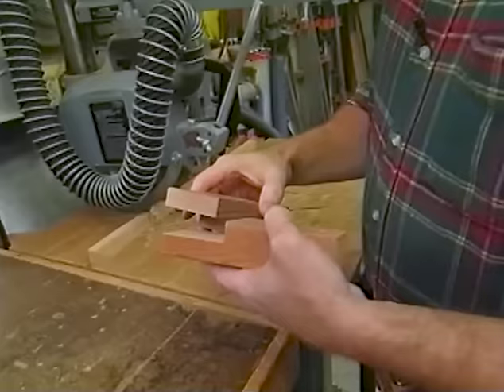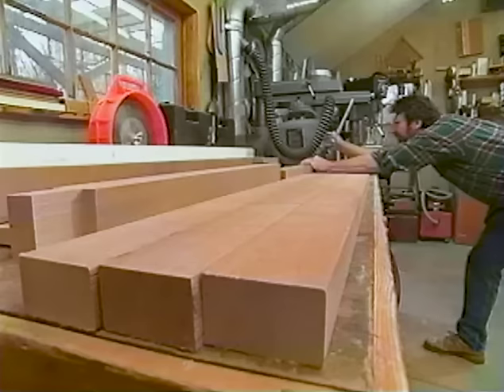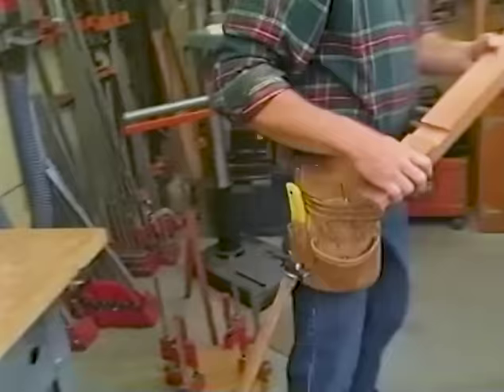I've made up a sample of a typical joint of the framework underneath the grill cart. I'm using half-lap joinery. I've set up my radial arm saw with a dado head cutter to remove half the thickness of the wood and lay it out to match the width of the wood. For the assembly, I'm going to use a marine adhesive and stainless steel screws to secure the joints. I've also changed the depth of cut to make a little dado.